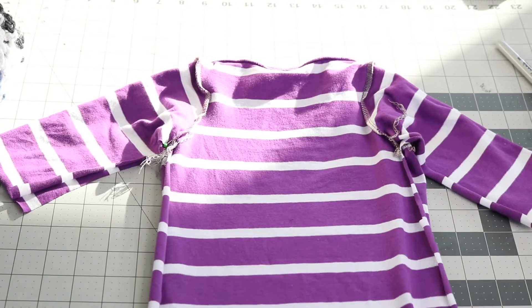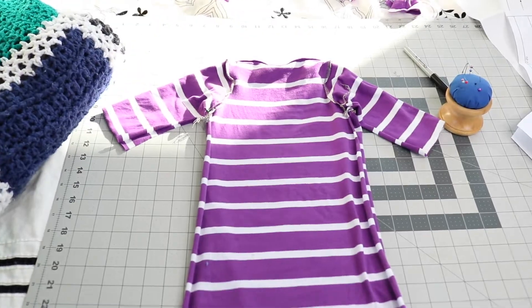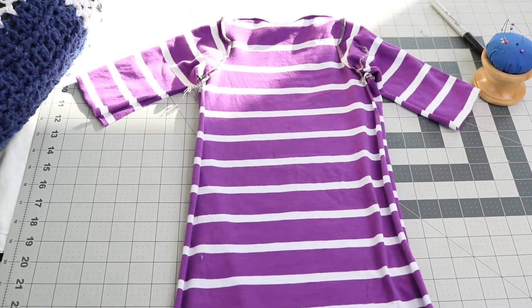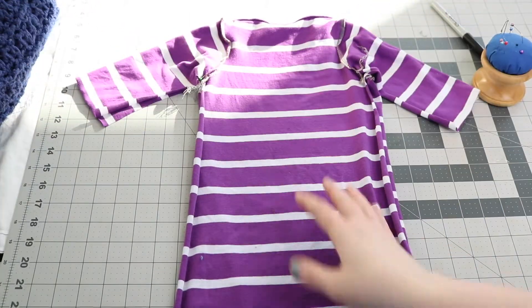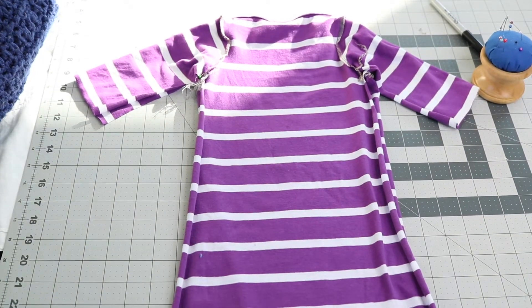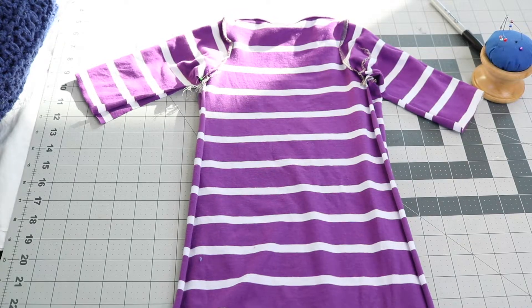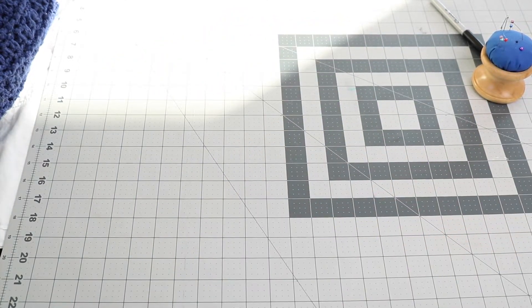Now that those seams are attached, we are going to be sewing the underarm, the length of the sleeve, and all the way down to the base of the gown. You just want to make sure that under the arm is lined up so that those seams are in the right spots. I like to add a pin there and then take it over to my serger and sew both sides.